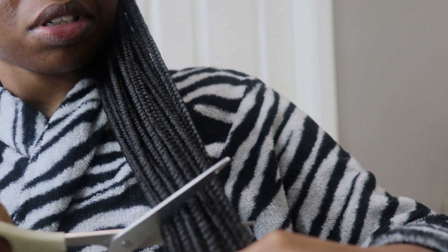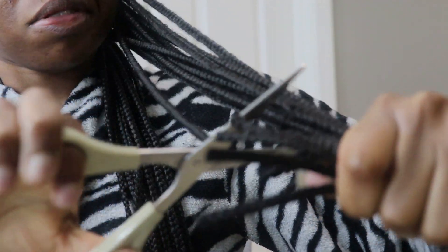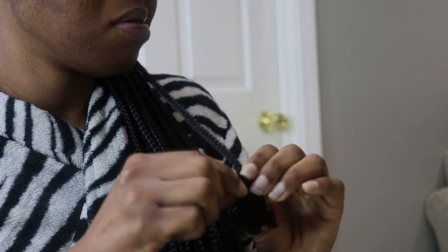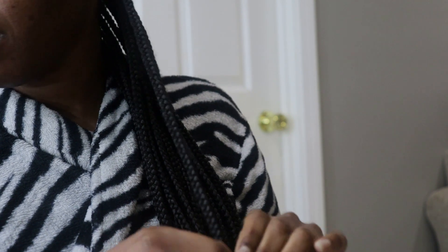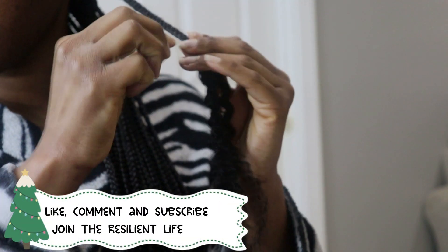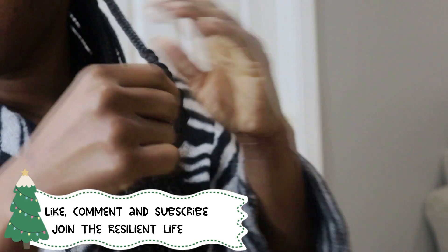Hey guys, welcome back to Resiliently Me TV where we go through our journey one step at a time. Today we are taking out these old crusted busted braids — they were good, lasted a good amount of time. The girl who did my hair did a really good job but it's definitely time to take these bad boys out. Welcome to the channel, my name is Erica. Thank you so much to my new and existing subscribers for joining the resilient life — always like, comment, subscribe, and tell everyone about Resiliently Me TV!